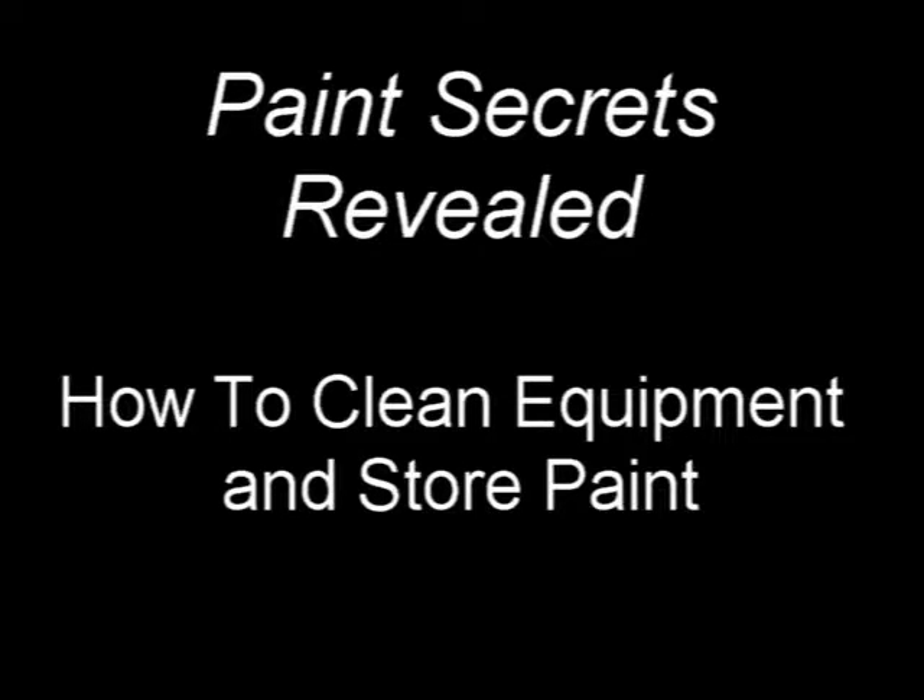Welcome to Paint Secrets Revealed: how to clean painting equipment and store paint. Today we're going to show you a few secret tips on how to store your paint for use the next day and also how to clean your equipment and store it away permanently.